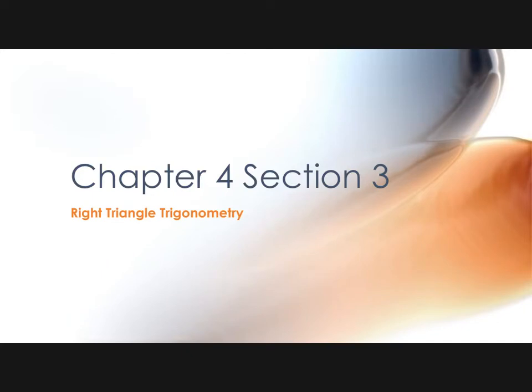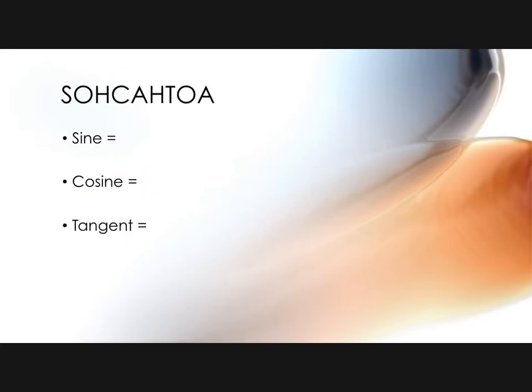So 4.2 was all unit-circle based; 4.3 is all right-triangle trig based. There are going to be times when you have to use one over the other, so make sure you know how to do both. But there will also be situations where you can choose, and I don't care which one you choose as long as you get it right. All this stuff now takes everything we know about triangles and applies it to the trig functions.